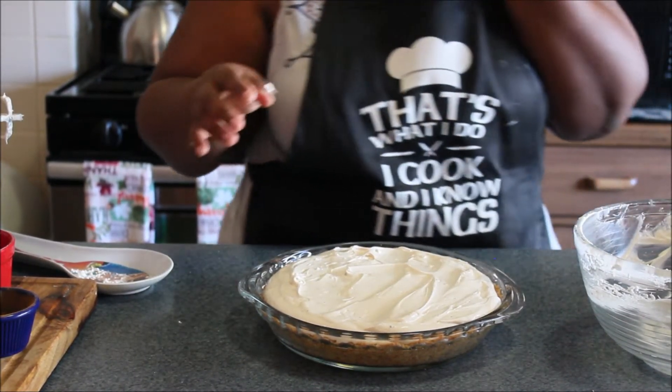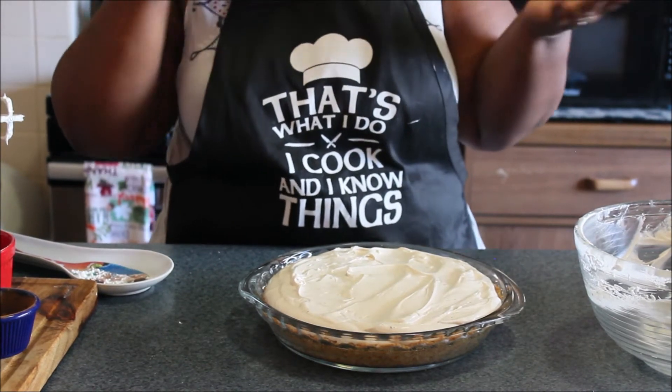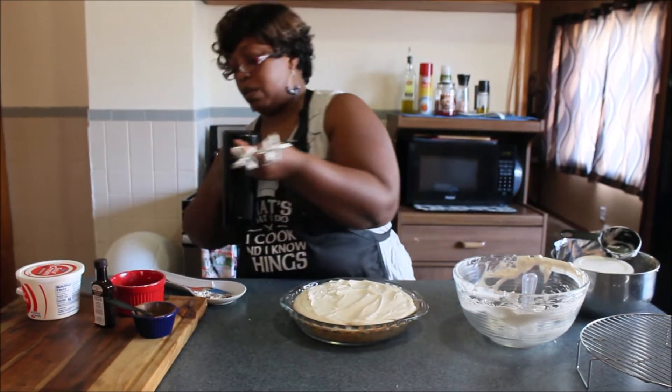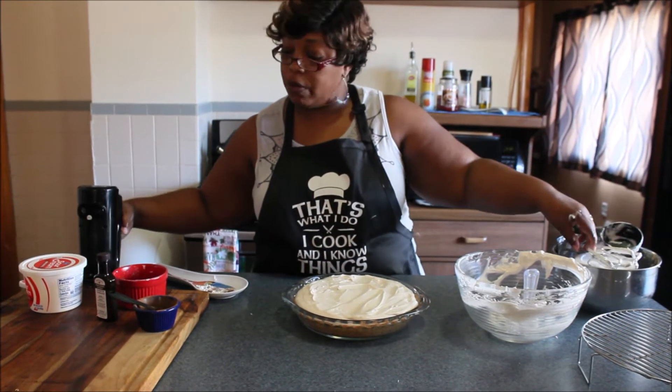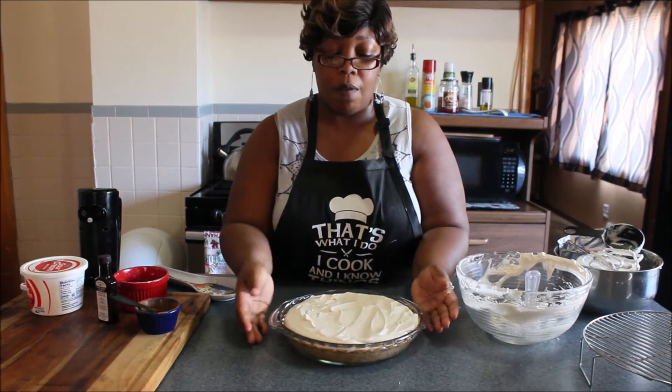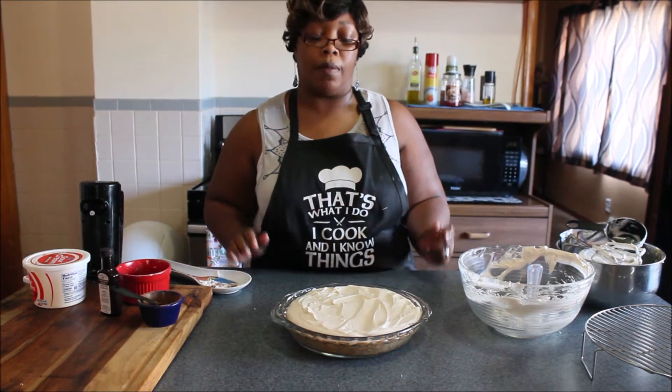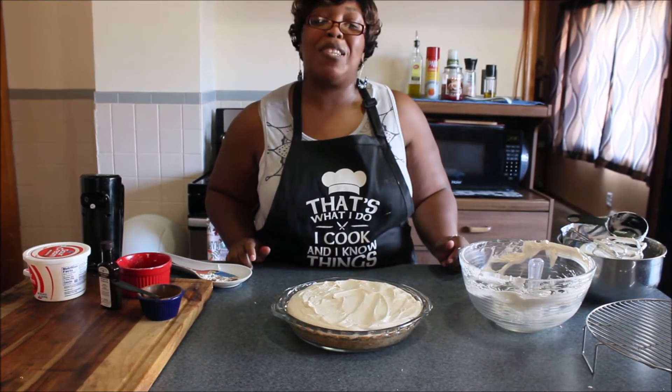We're going to let this sit in the refrigerator four to six hours, and then we're going to put some topping on it and I will show you the final results.